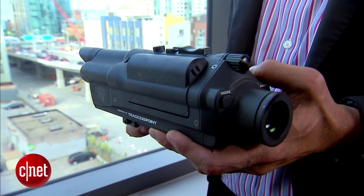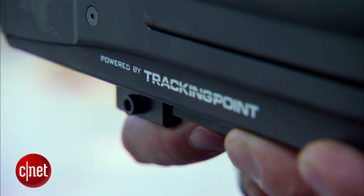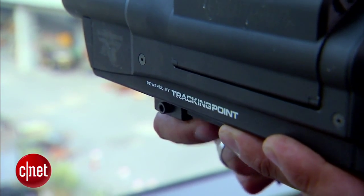Is there concern that this could get into the wrong hands, and that the technology being so accurate could do more damage than intended? The firearms we are integrating our technology with already exist in the marketplace today, in people's hands. It's a bolt-action firearm, no different than any of the other firearms already out there. We're just allowing a person to maximize the potential of what that firearm can do.